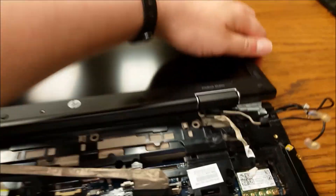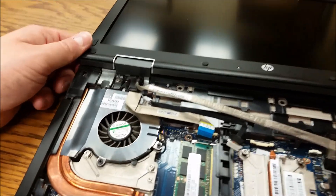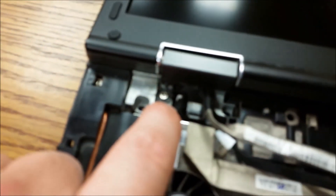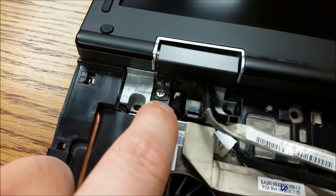Now we're ready to take it off. I missed another screw — these dang guides. Let me get that one out and then we'll take that off. And easy as pie, it comes right off.